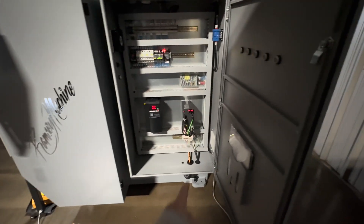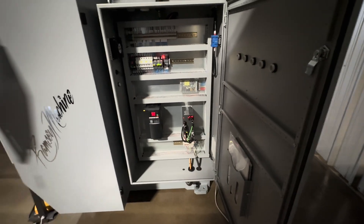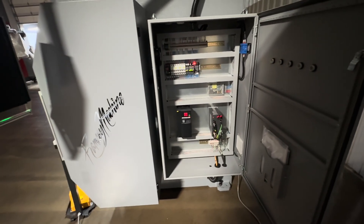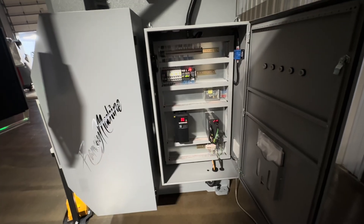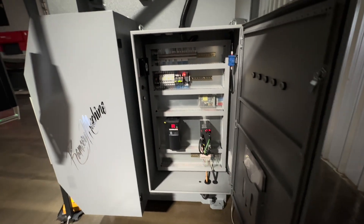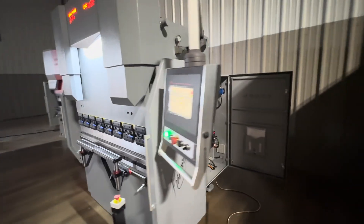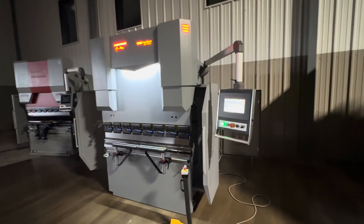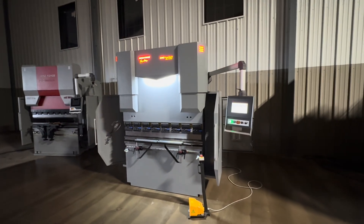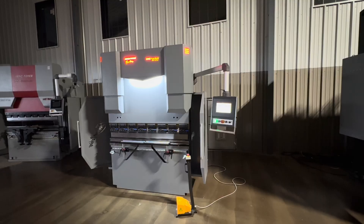Right now we have this connected to a 50-amp welder plug. So if you've got welder plugs in your shop, that'll work perfect for this, or you can run a new one. Around 40 to 50 amps is what this machine is going to use — single phase 220 to 240. A lot of people ask about split phase 208, pulling two of the 120 legs to do that — yes, it will do that as well.